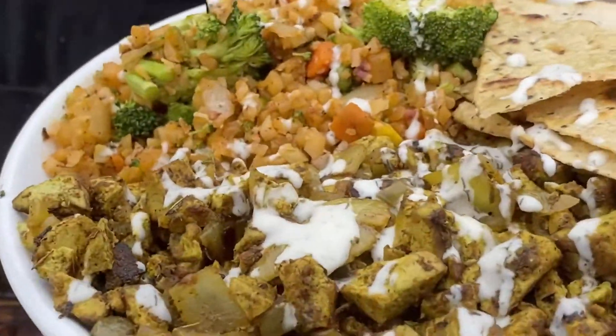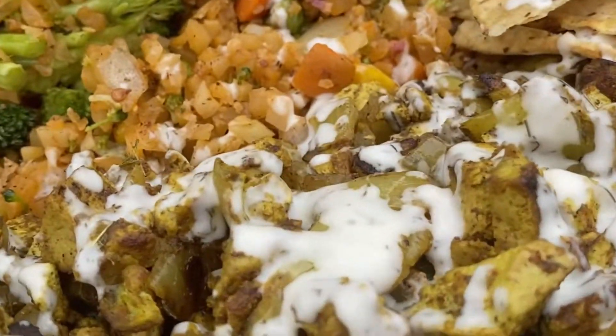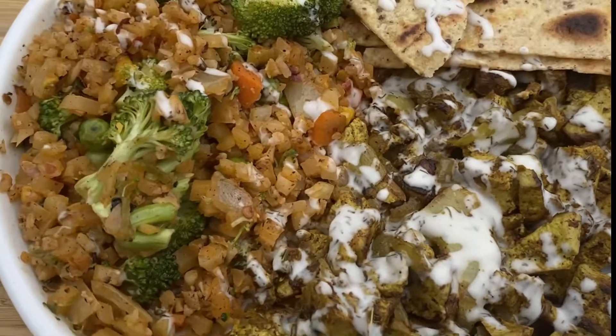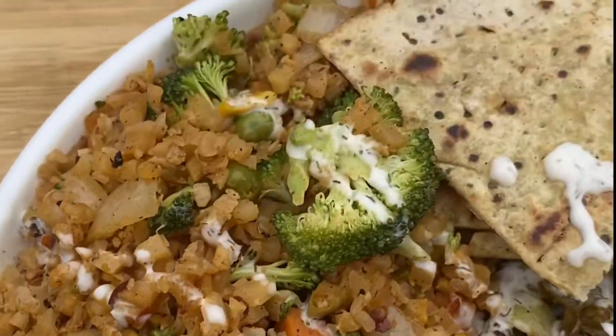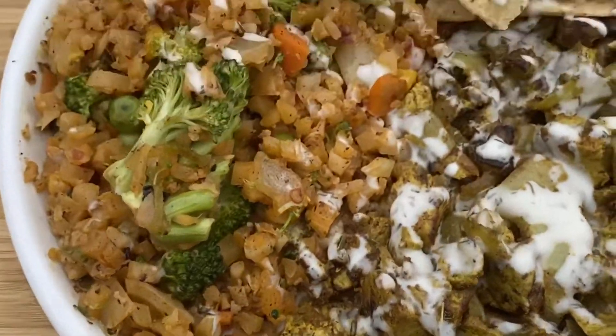Alright family, there it is — vegan cart food, guys, made at home. Could be done on a griddle or in your house. Don't forget to hit the like button and subscribe, and I'll see you guys next week. Peace.